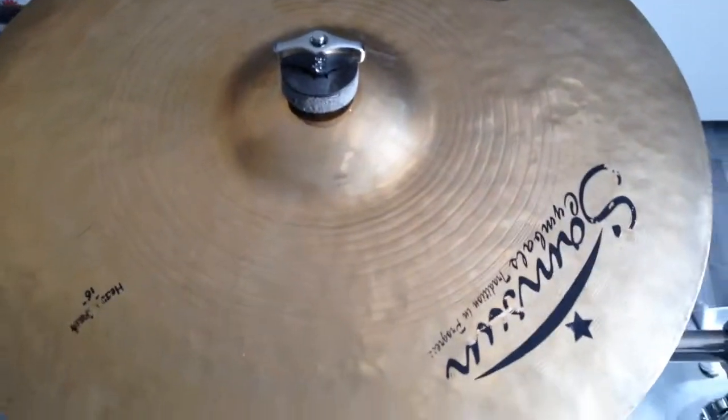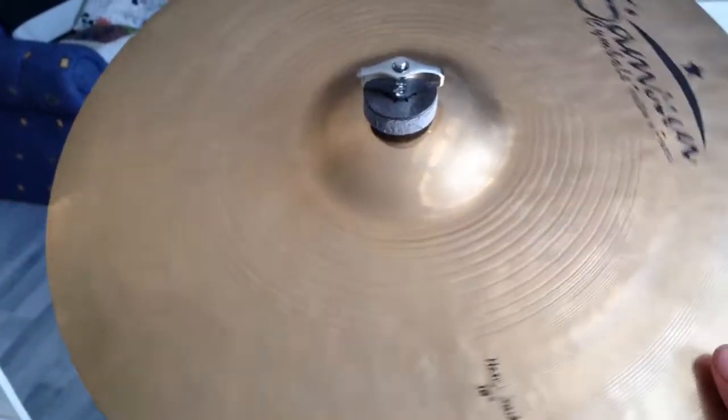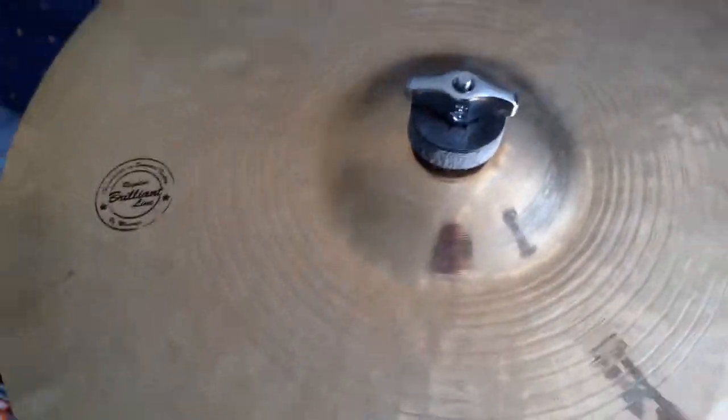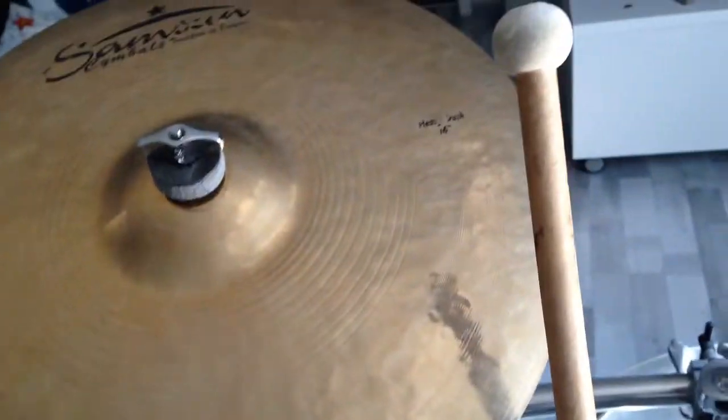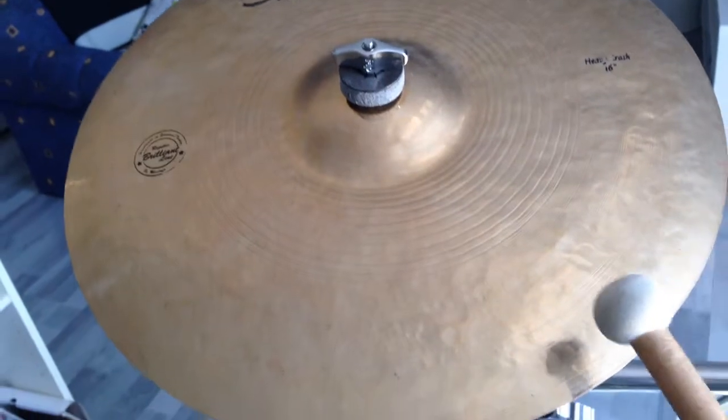The next one is the third of my crash cymbals — I actually have four here. This is the Sabian Regular Brilliant Heavy Crash, 16 inch.